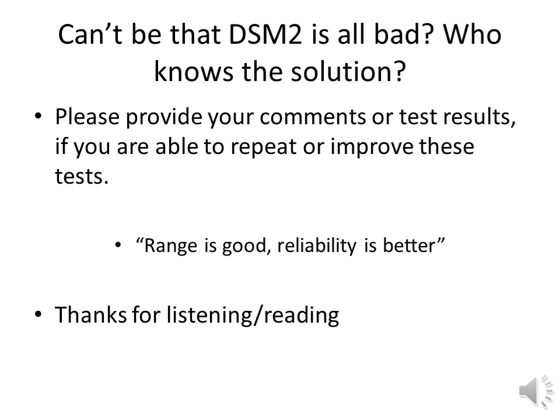Please provide your comments on this test or provide your test results if you are able to repeat or improve these tests. As stated in the beginning: range is good, reliability is better. Please help to solve this problem. Thanks for listening. Thanks for reading.